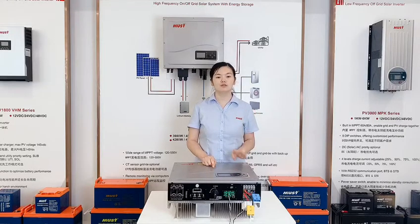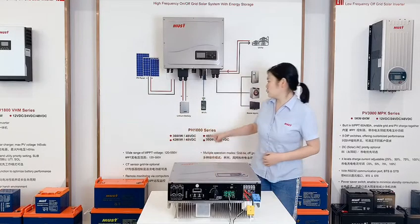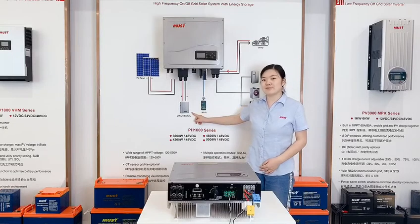Number four, the battery bank is optional. Number five, it is compatible with lithium battery and lead-acid battery.